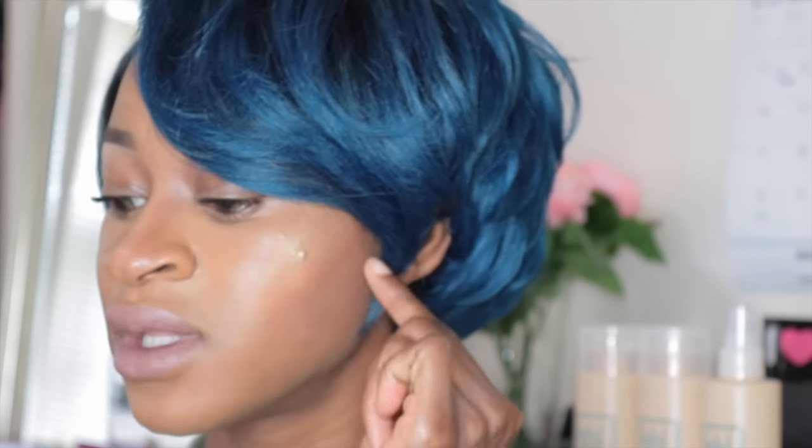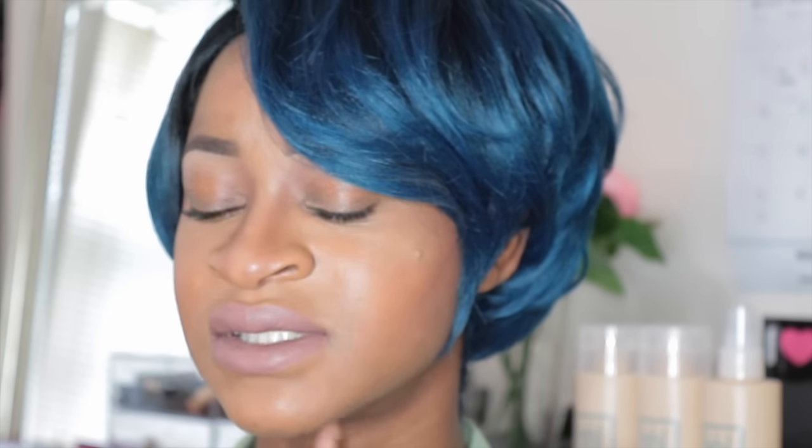Hey guys, so today I'm going to be doing a review for this wig and it is from Model Model. I will leave the information down below of the product name. So this is my first time reviewing a wig from Model Model — they contacted me and I said sure because I never really got a pixie wig before.